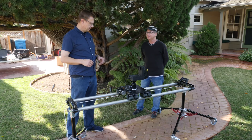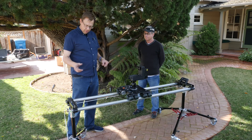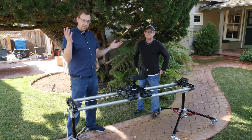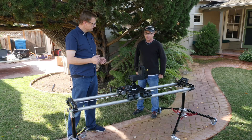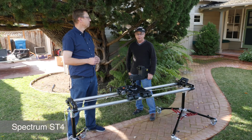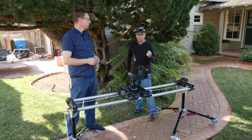We're adding that to a Dana Dolly. Emotimo is a local company based in Hayward — a San Francisco Bay Area company. They come out of the still world; their first version was designed more for time-lapse still use, but DPs were trying to make it do video. This second version, the Spectrum ST4, is their second generation and has video in mind as well. It still does time-lapse, but it's much more video-friendly, very robust, and very powerful as far as its feature set for motion control.